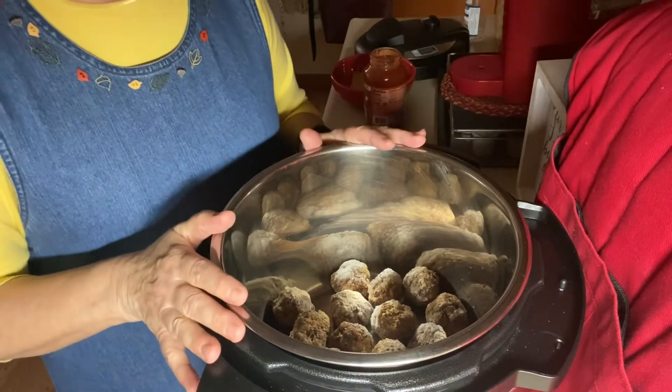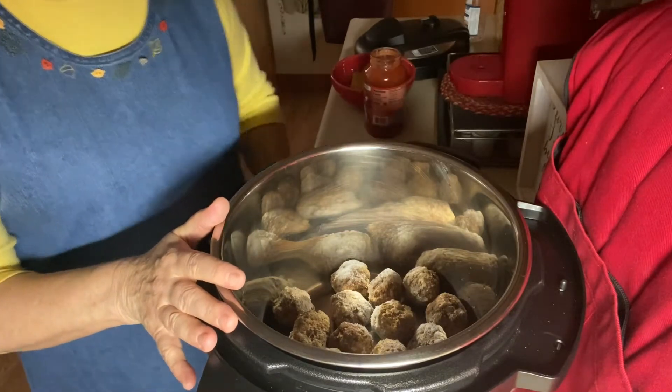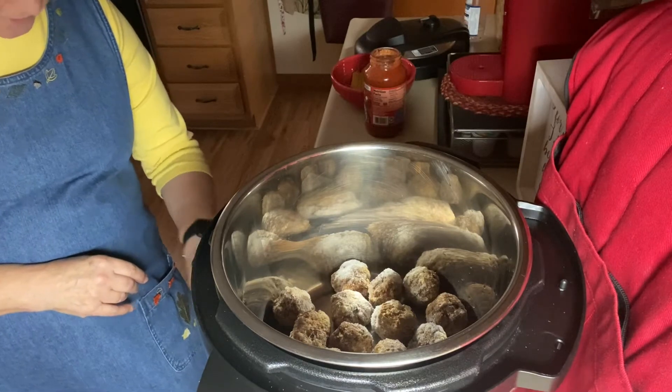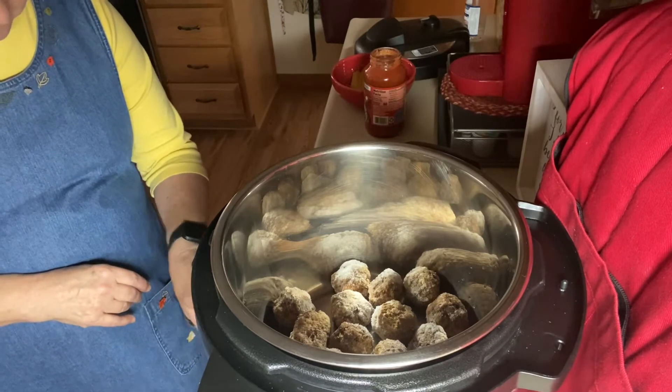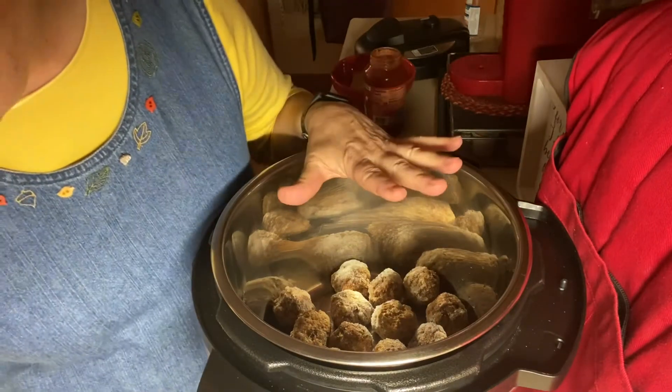I've had it on sauté for a couple of minutes to get it hot, and I'm going to go ahead and cancel that. I've got the frozen meatballs in there.